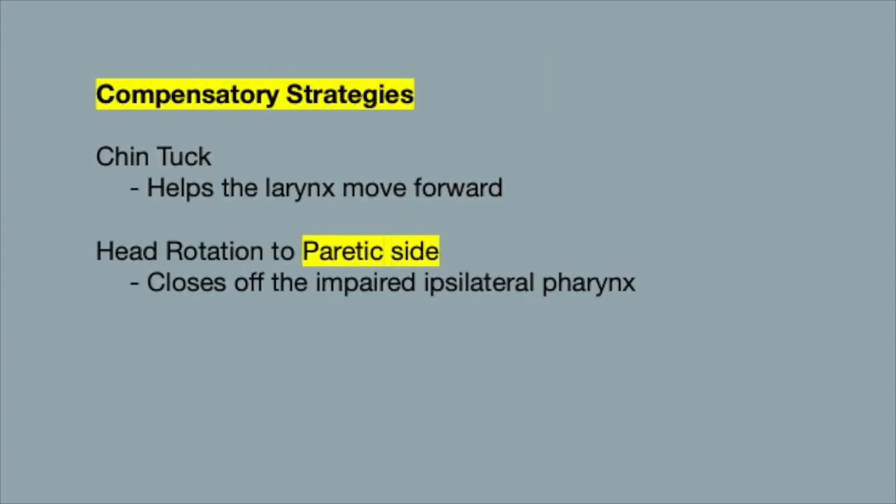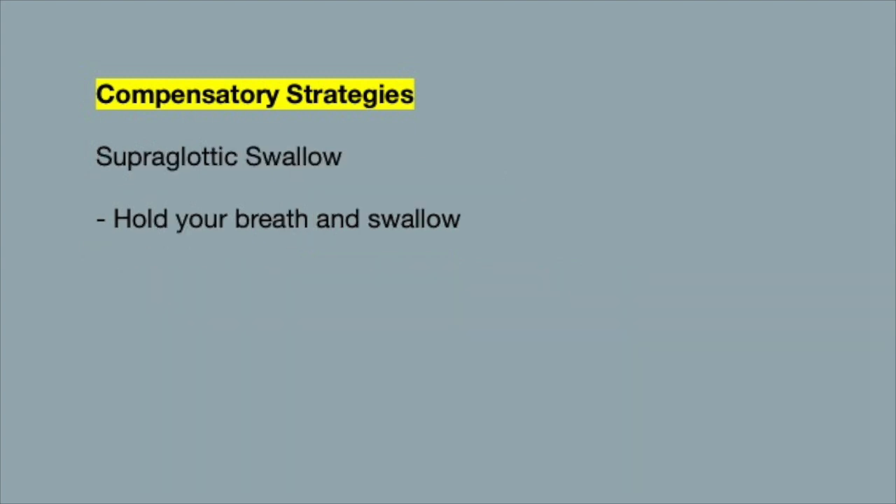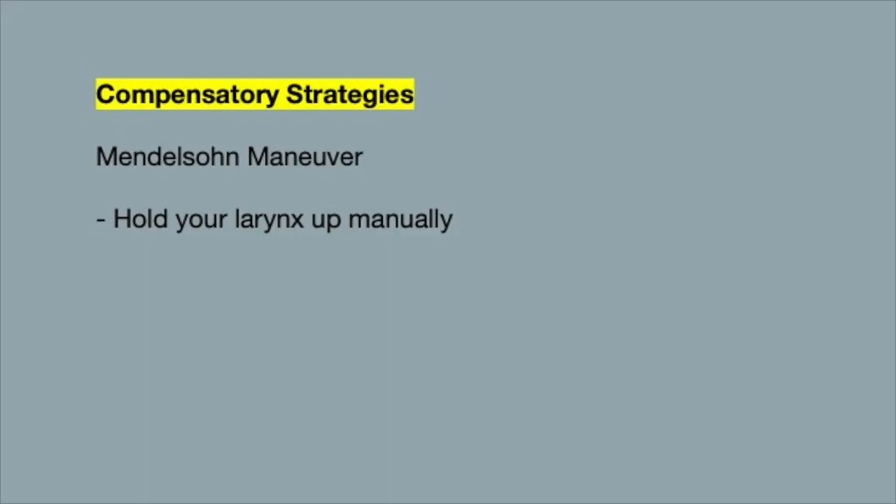Compensatory strategies include the chin tuck method, which helps the larynx move forward, and head rotation to the paretic side to close the ipsilateral pharynx. The supraglottic swallow involves holding your breath to close the vocal folds before swallowing. The Mendelssohn maneuver involves manually holding the larynx up to keep the cricopharyngeal opening open.